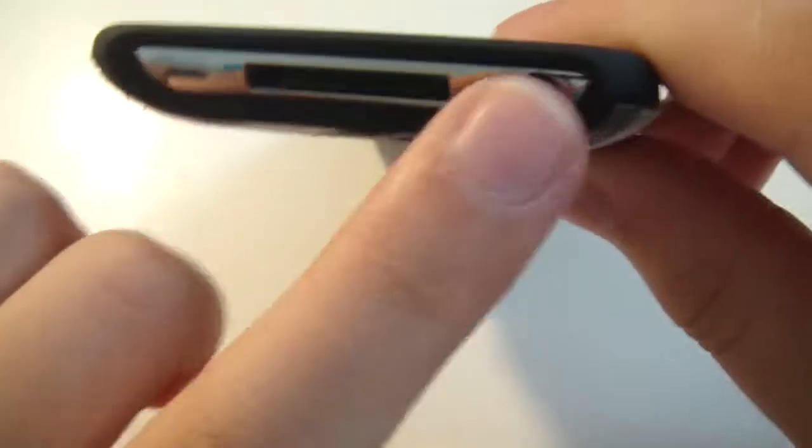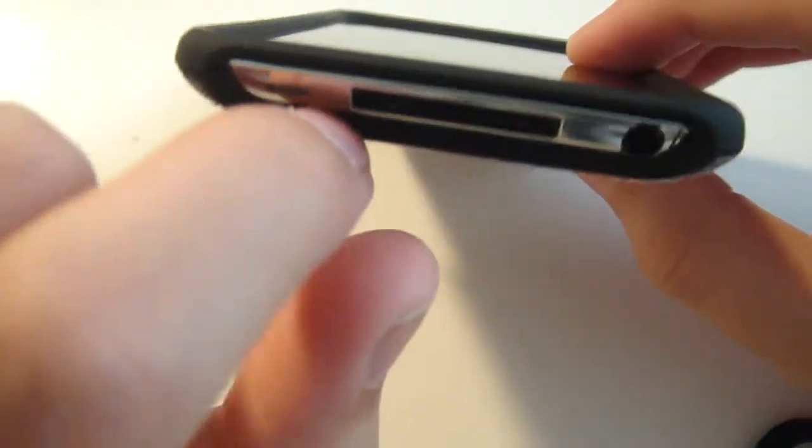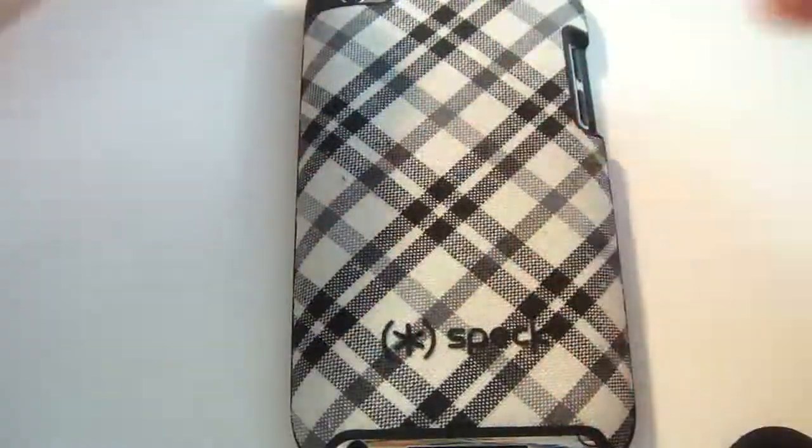On the side right here there is a big open space for your dock connector, your headphones, and all that stuff. There's a nice large cutout for your speakers, your dock connector, and your headphone jack.